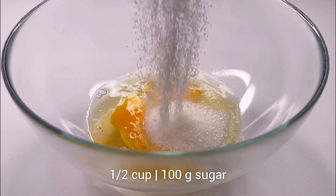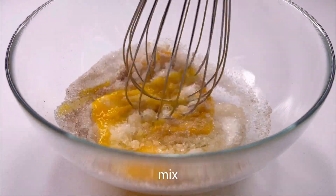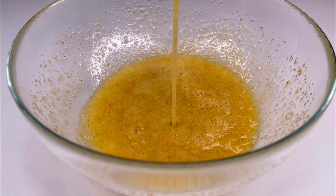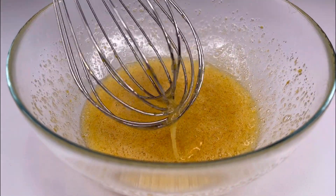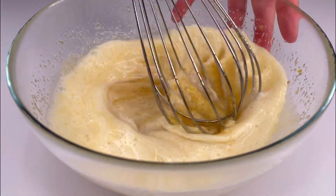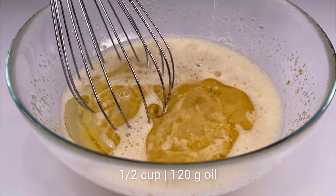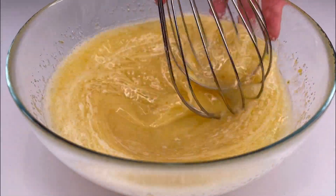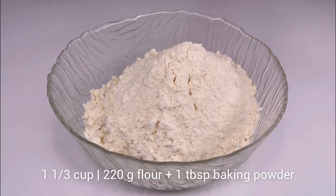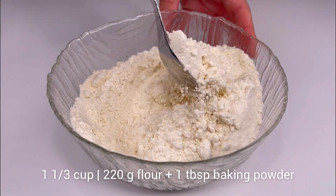Combine two eggs with sugar and vanilla sugar. Add a pinch of salt and mix well. Then add milk, followed by odorless vegetable oil. Combine the dry ingredients with a leavening agent, then sift half of the flour into the liquid ingredients in two stages.